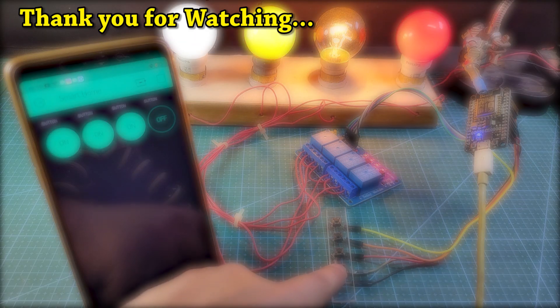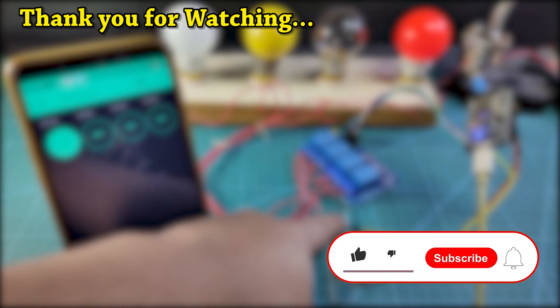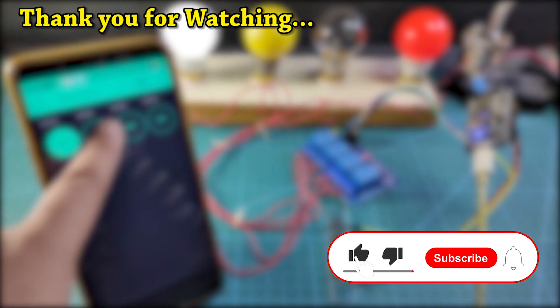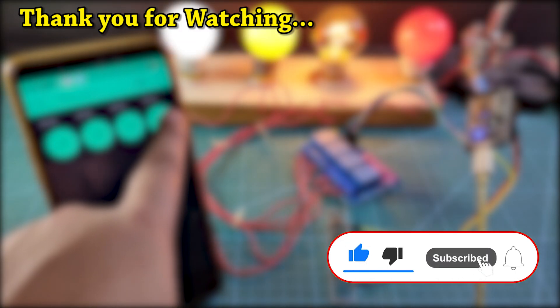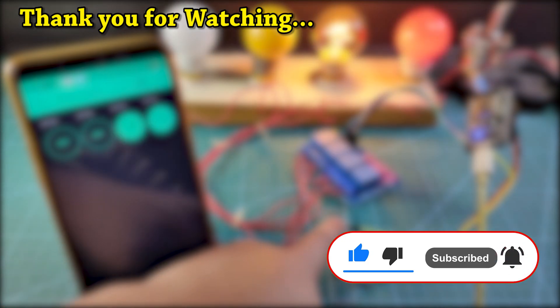Thus you can easily make this home automation project for your home. If you find this video helpful, please hit the like button and share it with your friends. Don't forget to subscribe for more such projects. Thank you for watching, have a great day.